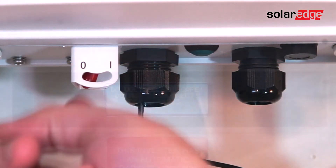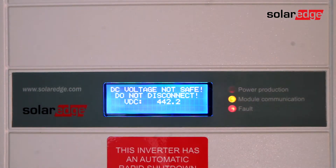To begin, turn the on-off switch to the off position. Allow DC voltage to bleed down below 50 volts DC.